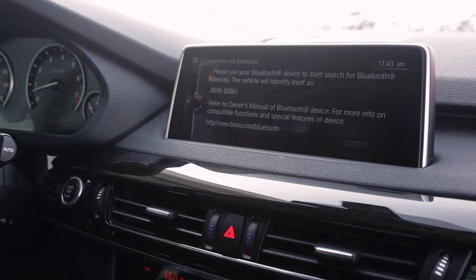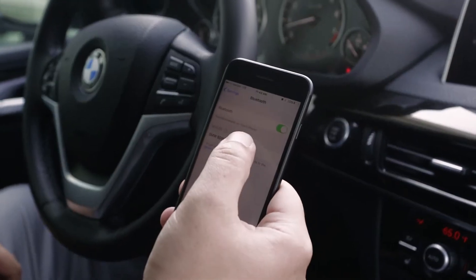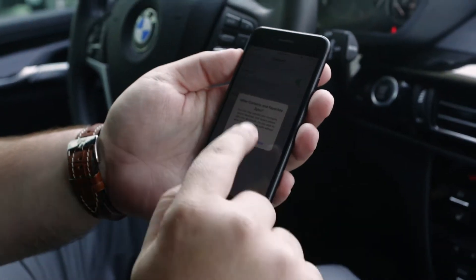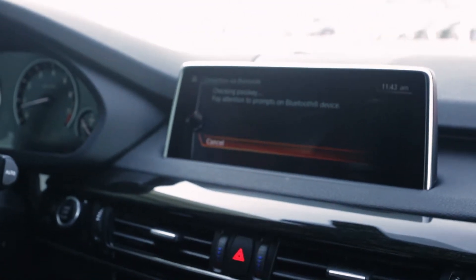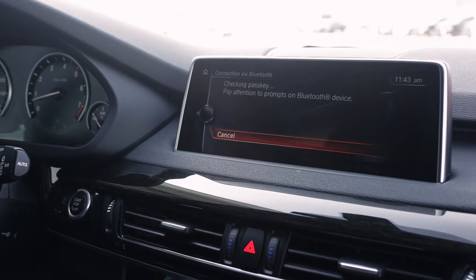So that ID number we will look for in our Bluetooth list on our phone. Select that. Pair. Allow for contacts. Then on the iDrive, we'll push OK on the corresponding number there. And it takes just a minute to connect.